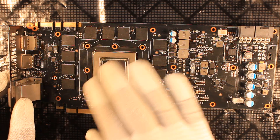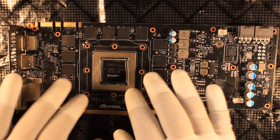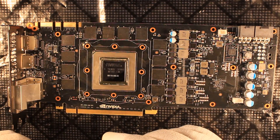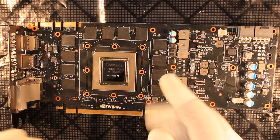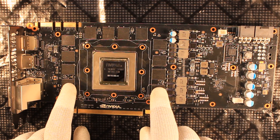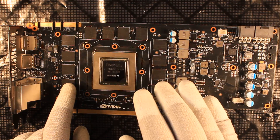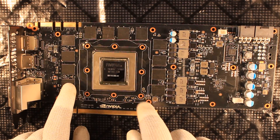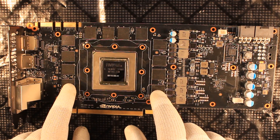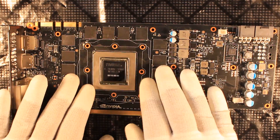After cleaning up the area around the GPU from the flux remains which hardened a little bit due to the heat, it is time to put the card together. You cannot really test these graphics cards without the cooler — they get hot very very fast. Within five seconds this thing will be blasting heat out, so you cannot get away with testing it without the cooling unit which came with the graphics card.